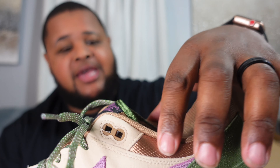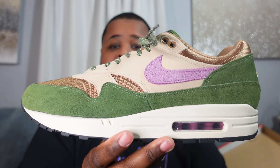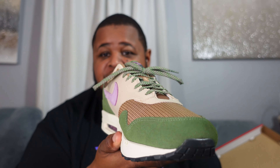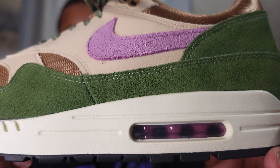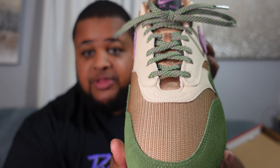Let me know how you feel about these — did you guys go after them? It seems like a lot of people took W's on this shoe and I was happy to be one of them. I'm a sucker for different textures, and this one has suede — or maybe velvet — right here, and it's just so nice. The Nike Air Max 1 is something very comfortable you can just throw on and still look fly. I love the colorway and I'm a sucker for green. These are definitely head turners in my opinion.